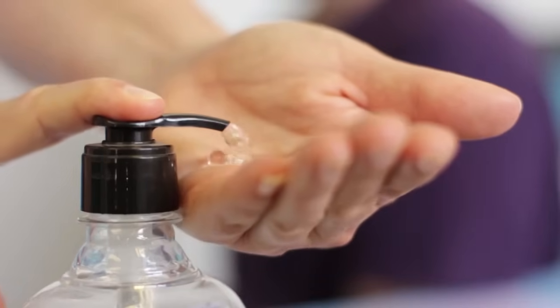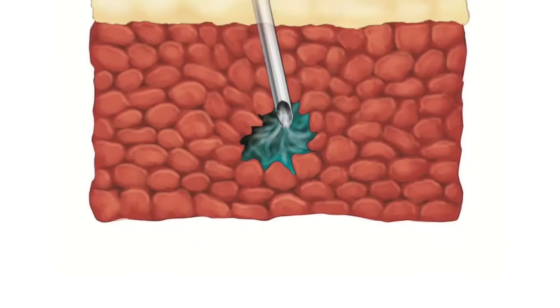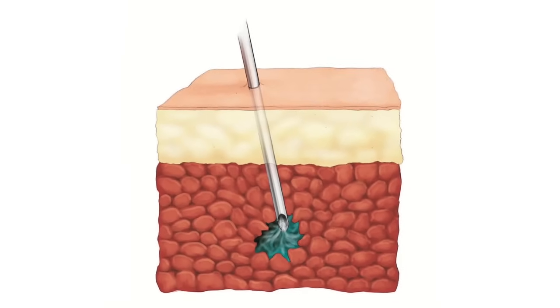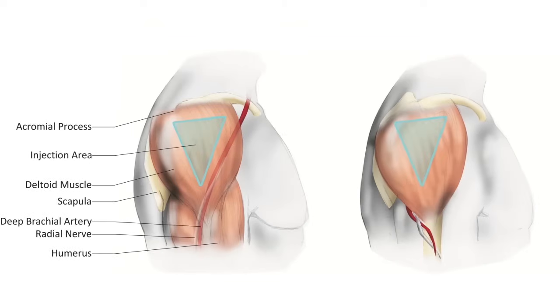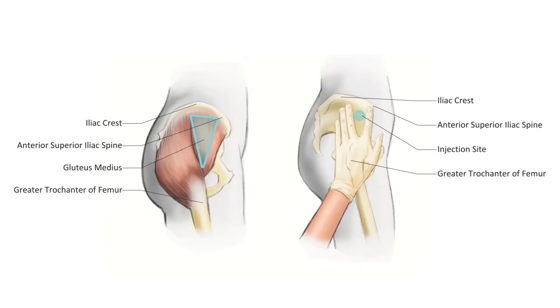Prepare your hands hygienically and don clean gloves. Choose the injection site for the dose and expose the area. There are several areas of the body suitable for giving intramuscular injections: the deltoid muscle, vastus lateralis muscle, ventral gluteus muscle, and dorsal gluteus muscle.